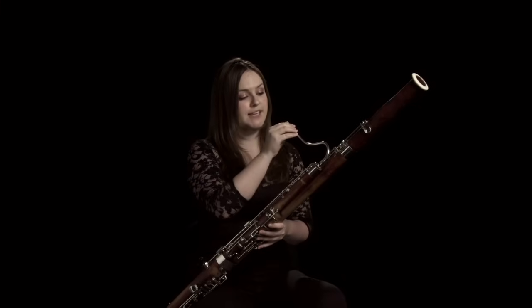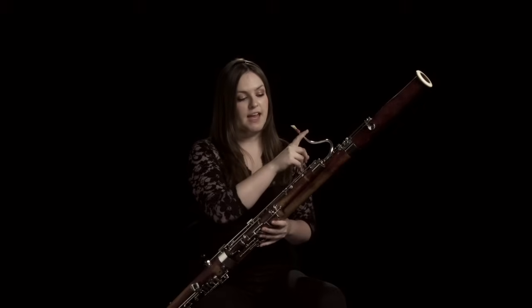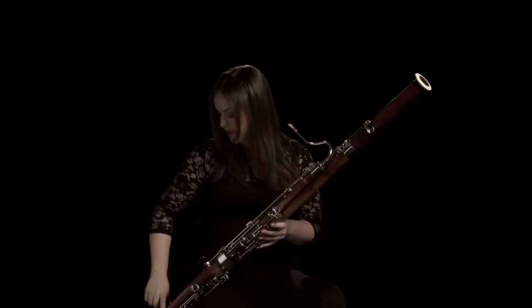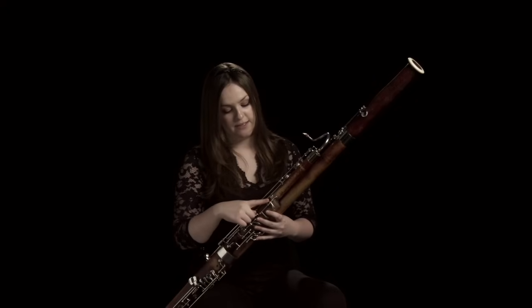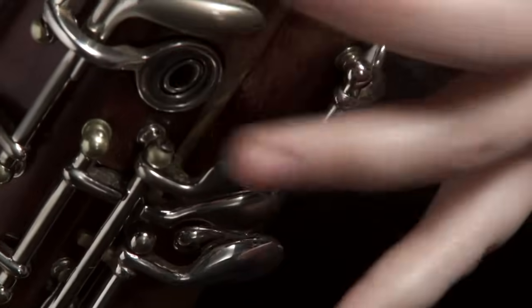The bassoon is a woodwind instrument and you play it by using double reeds, so called because it's two pieces of bamboo tied together and when you blow it vibrates. You then attach it onto this metal pipe which is called a crook and the air goes in all the way down and up again. It's got a series of holes which are open and closed by pressing keys which change the pitch.